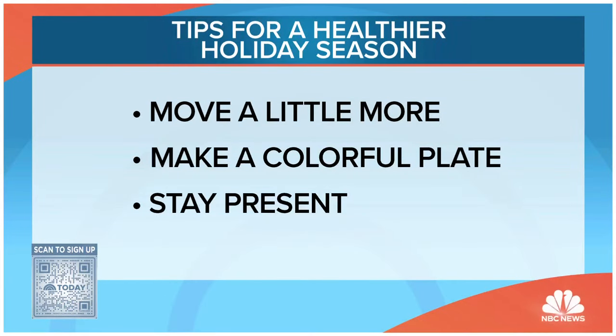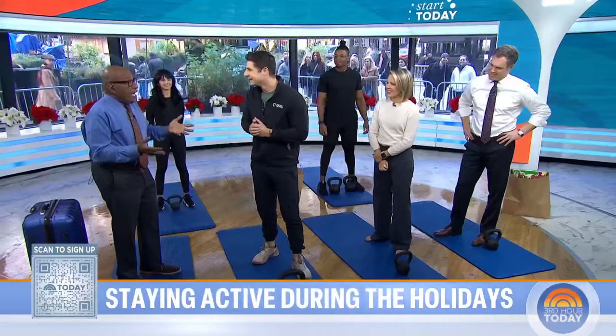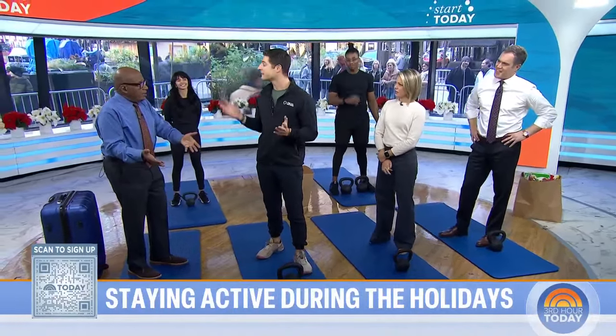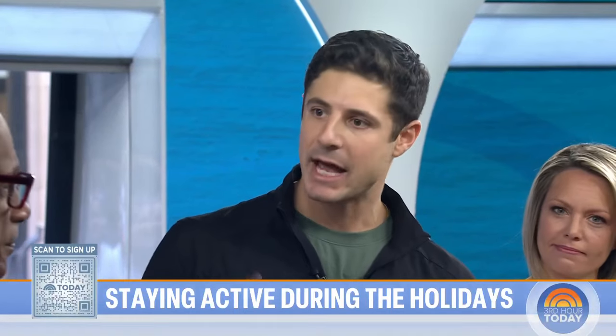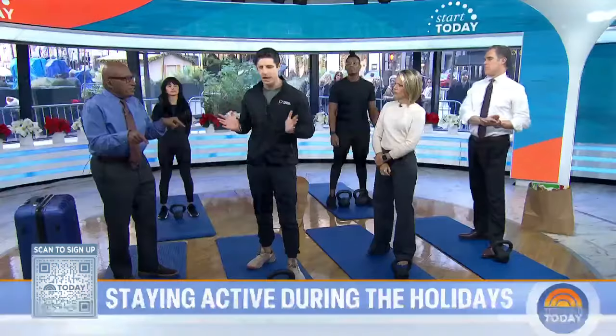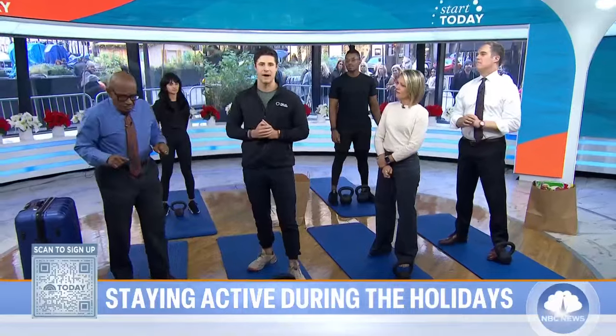Let's keep it simple. Move more where you can — that could be just like helping out around the house, taking the dog for a little bit of an extra long walk. Get stuff done. And make a colorful plate: fill it with leafy greens, add a protein, and then build from there. And stay present. Staying present is my most favorite tip. It's the holiday season — time to enjoy, unwind, and connect with your family.